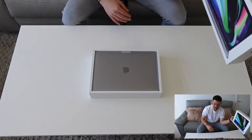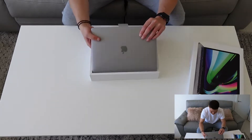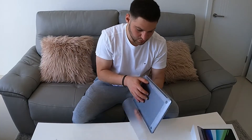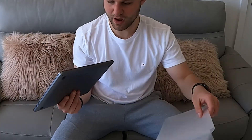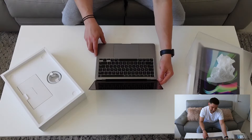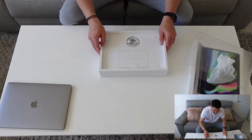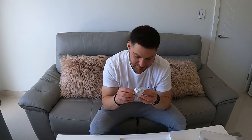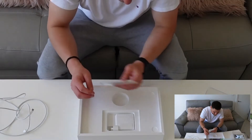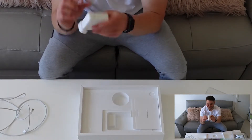Oh wow, yes — so clean. Yep, yep, I'm a fan. Wow, this is awesome. Let's see what else is in the box. Charger, USB-C — pretty cool, I like that a lot. Oh thank god, I almost thought they wouldn't put this in — yes, this is what I need, the USB-C.